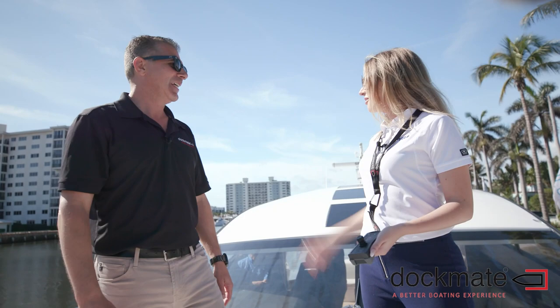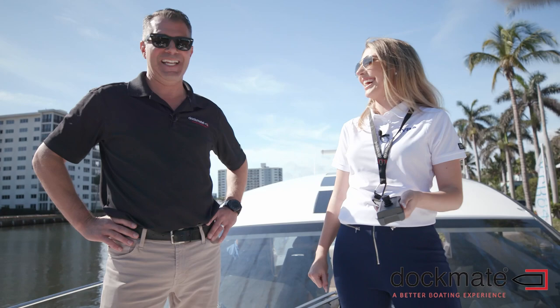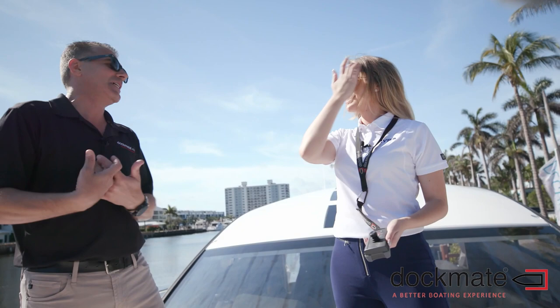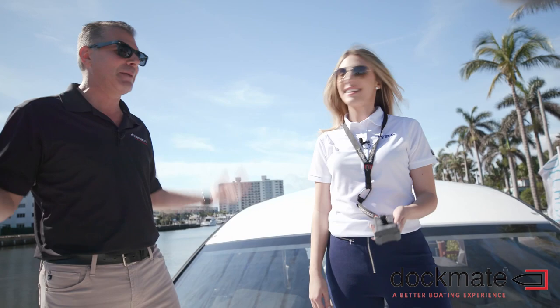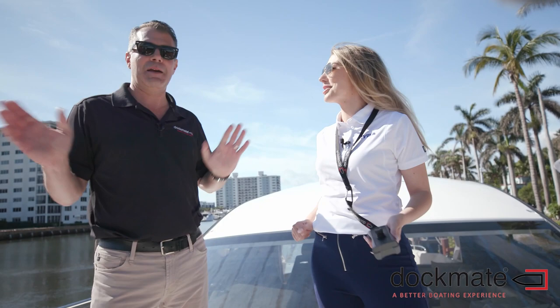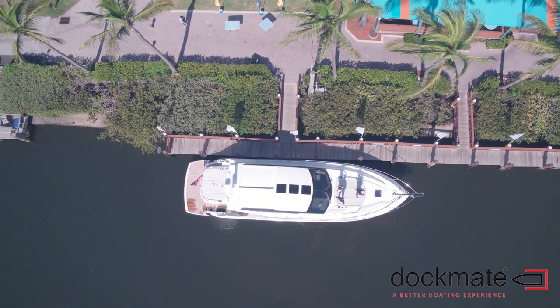You saw it first here, folks — Heather docks the boat for the first time with the DocMate. I love it, so I can do it, anybody can do it. This is why this product is so good — it makes people smile, and it makes my job easy because everybody that uses the product smiles. We give everybody a better boating experience. Thank you, Marc, and thank you to your friend for letting us use the boat today. Thank you, DocMate!